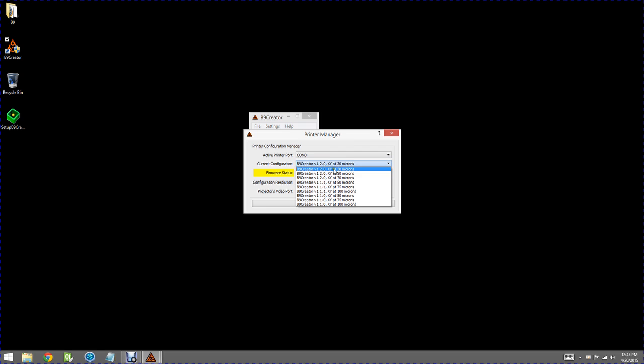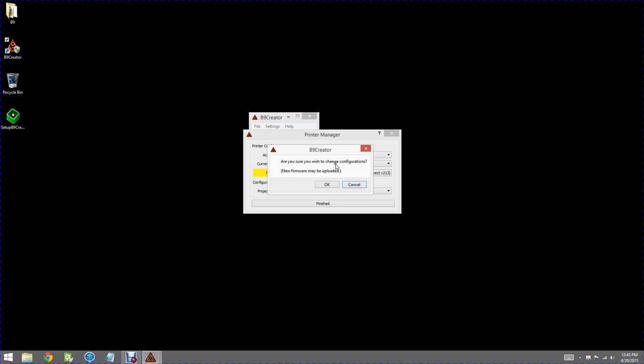We'll go ahead and demonstrate that right now by selecting a different configuration. It says, are you sure you wish to change configurations? New firmware may be uploaded. So I'll say okay. You'll get a box saying 'updating the firmware, do not disconnect the printer.' That'll take maybe 30 seconds to a minute to complete. What it's doing is taking firmware that was installed on your computer when you installed the software and putting that current version into your printer. When it's done, it says firmware upload complete — you hit okay, and it takes a second to recalculate everything. Now it shows the current configuration.